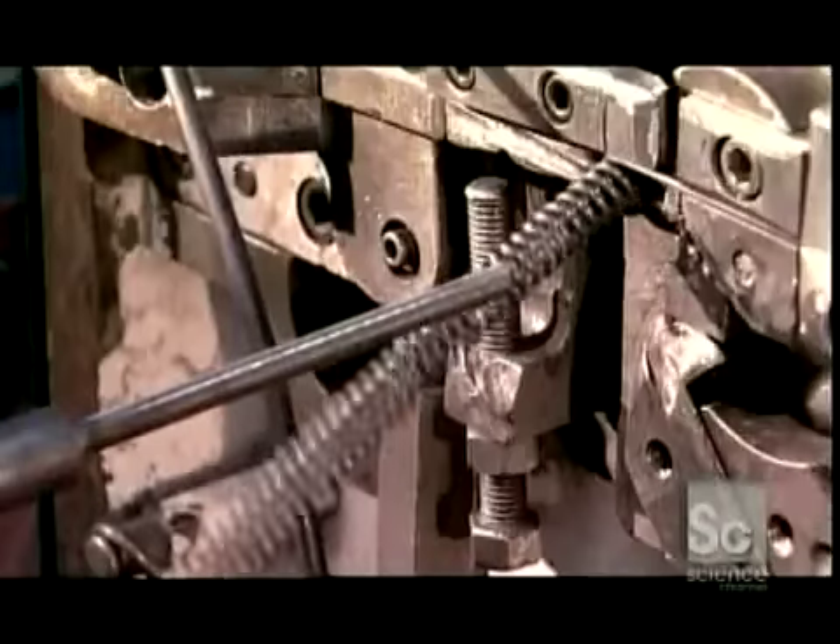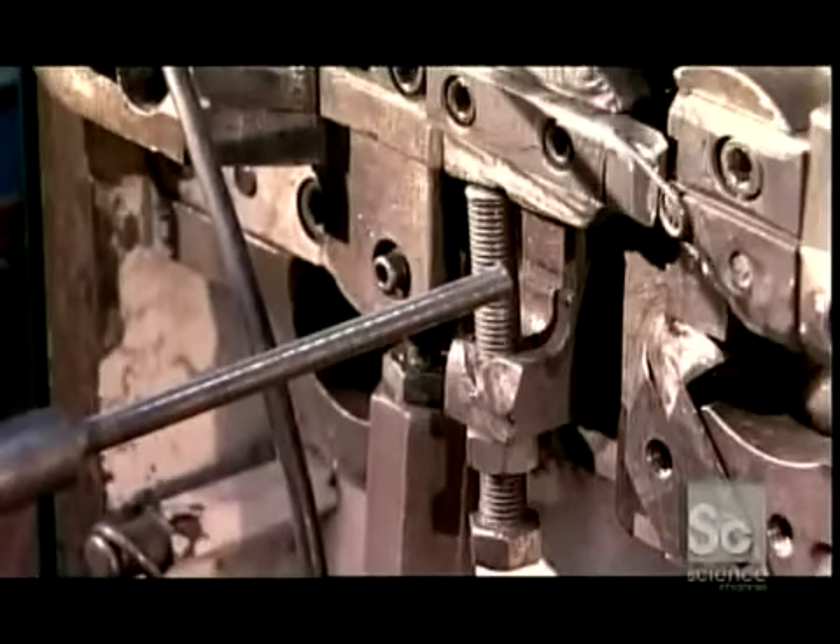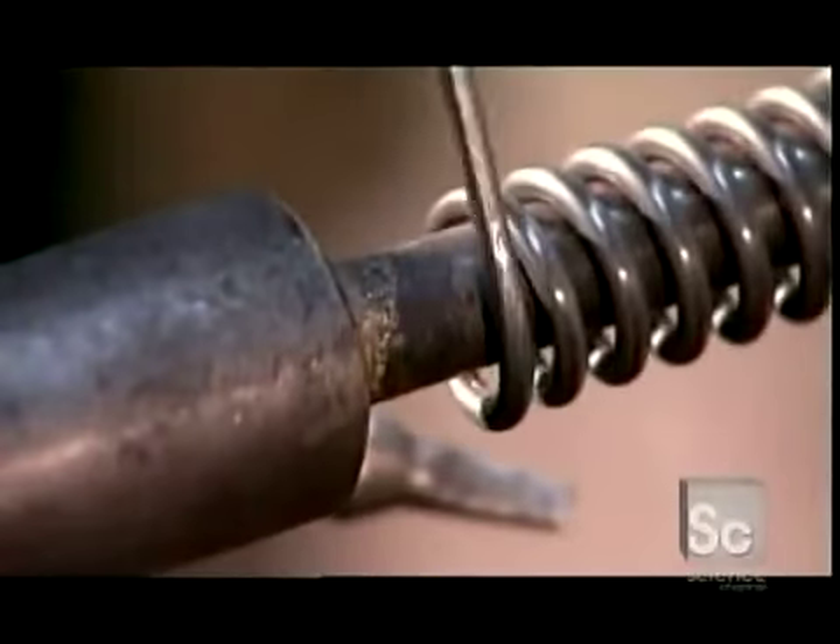Springs can be as thin as a human hair or as thick as a broom handle. Train wheels, for instance, include some of the industry's thickest compression springs.